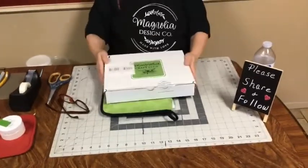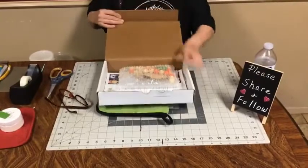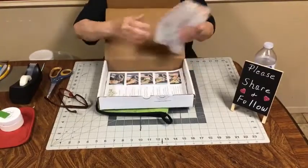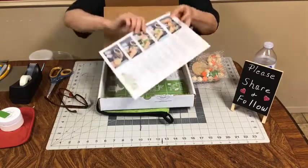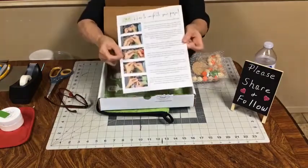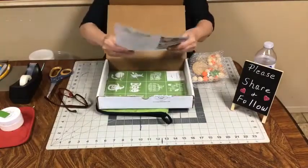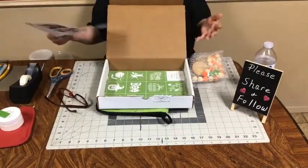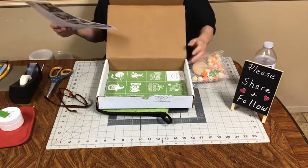This is the kit for this month, for October. And what you get — we'll go through this in a minute — but these are your instructions. Ed, you'll have to tell me if I'm holding it where they can see them. It's two pages of instructions, step by step.